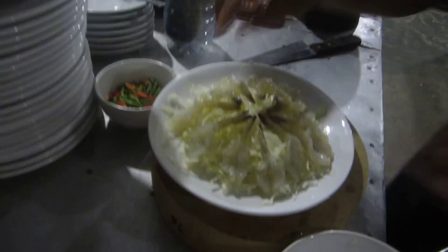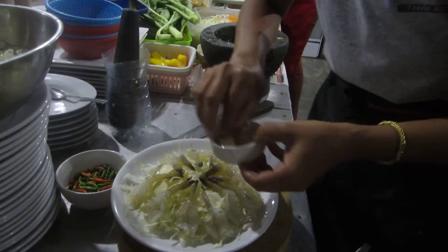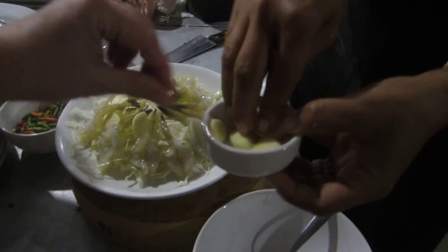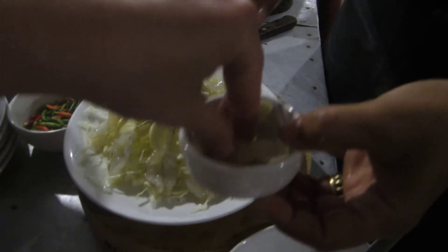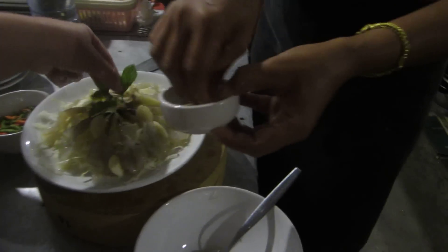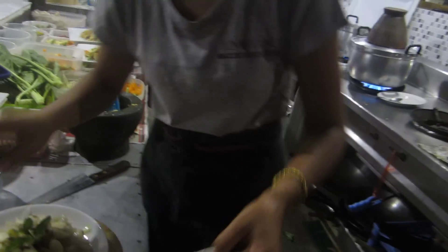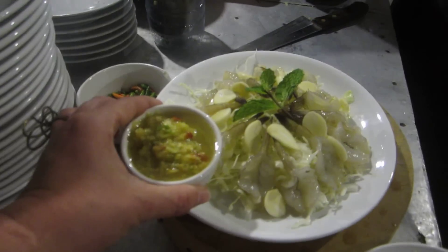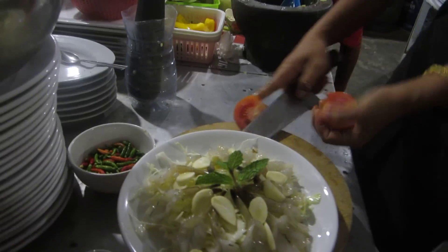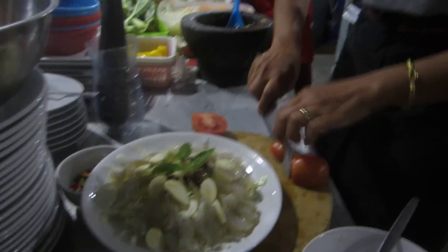It's ready. Put the garlic slices in between, just sprinkle them. Then put the mint in the middle. This is ready! If you want to make it look prettier, you can add tomatoes as well.